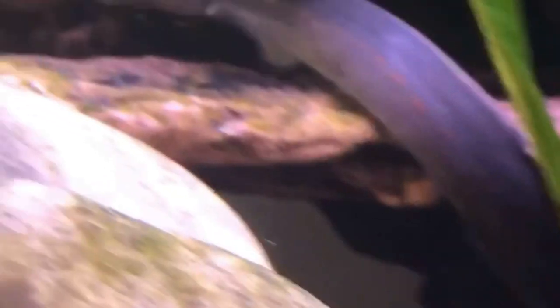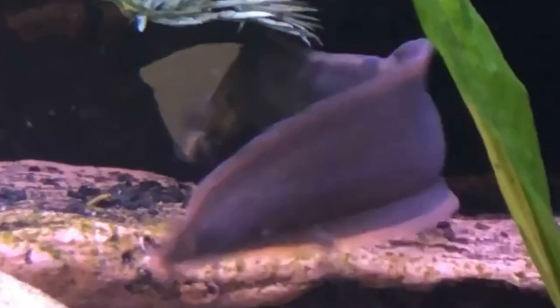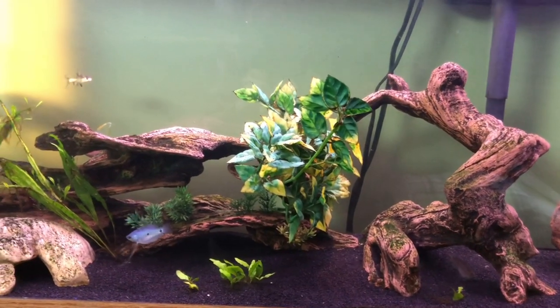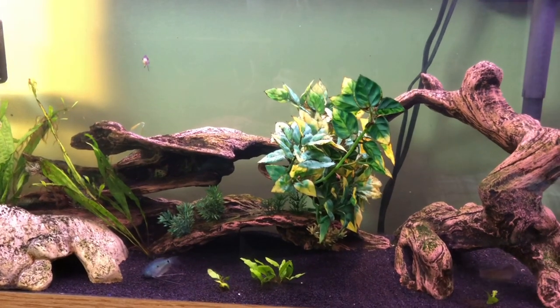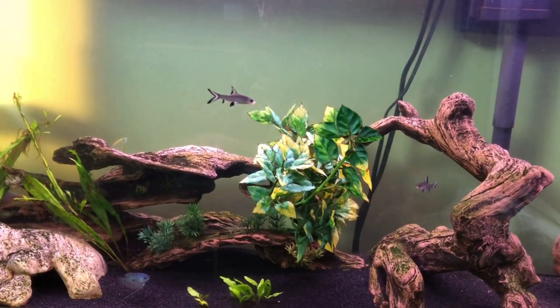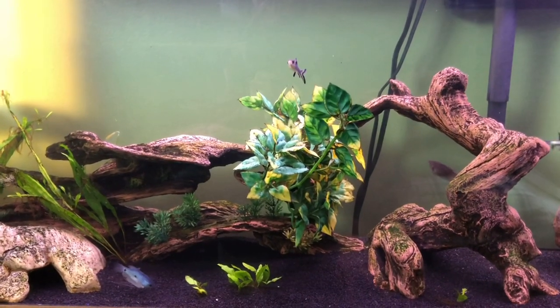They also have a bunch of different kinds of loaches which is really cool. I want to get some loaches for this tank once I switch the substrate over to a finer grain sand rather than this black small pebble substrate. But I do like it — I think it makes the colors of the fish pop. I would like to switch over to more naturalistic sand whenever I get more wood and plants and stuff like that. That'll be for the future.